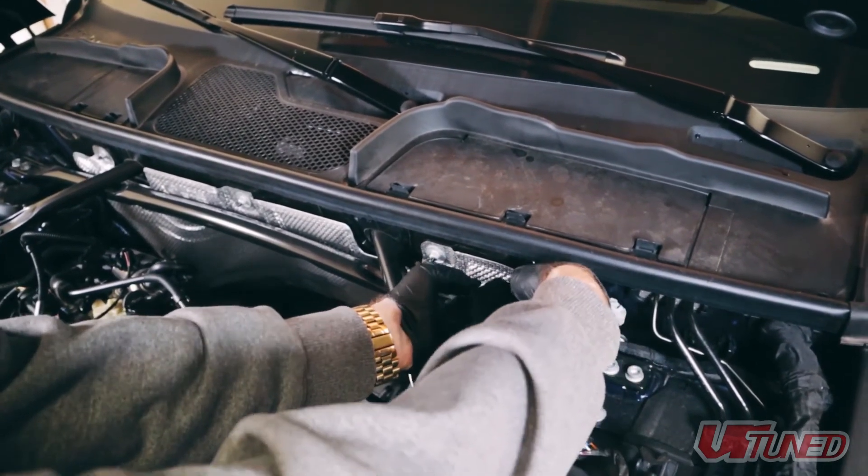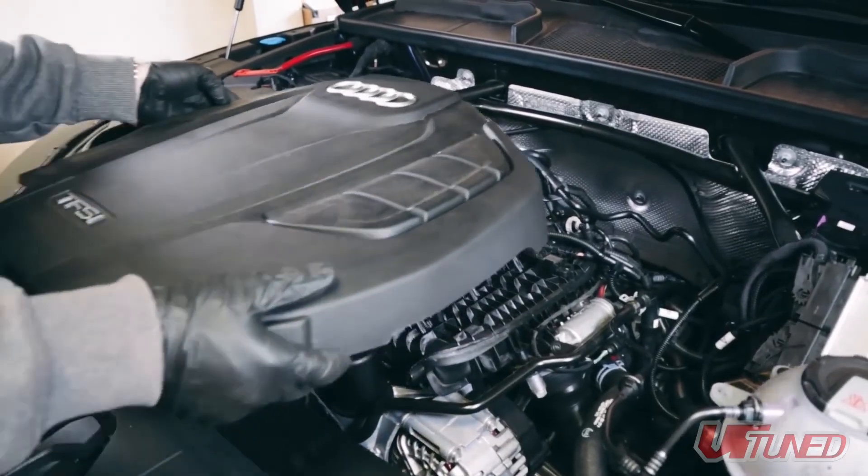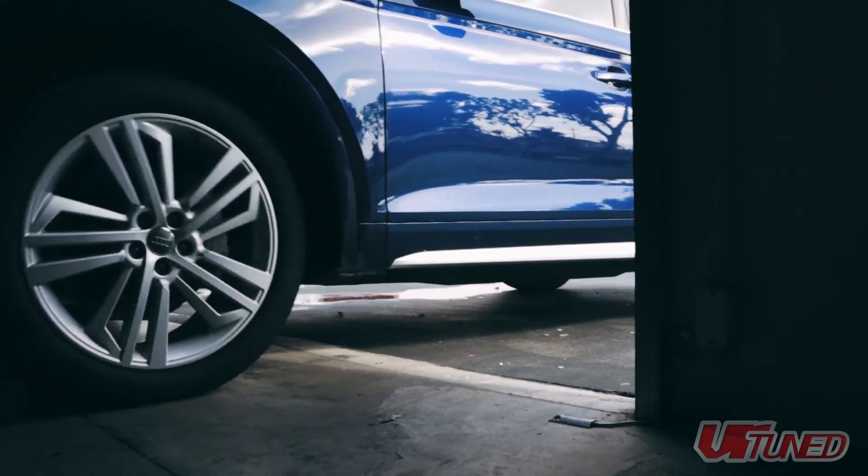After you have checked your work and got all the parts put back together, go ahead and fire up that car, let it adapt a little bit, and you're on your way to having much more fun with VR Tune.